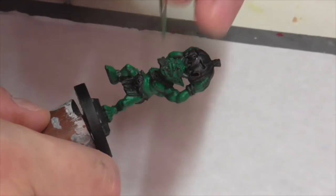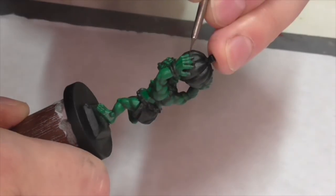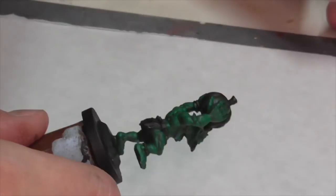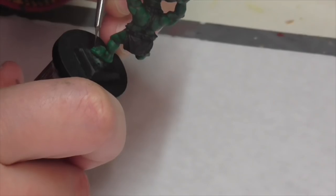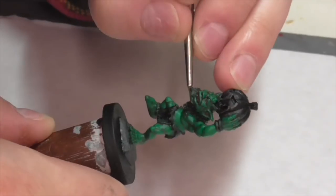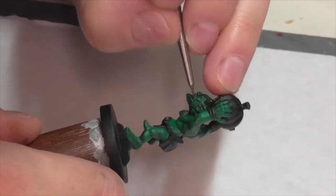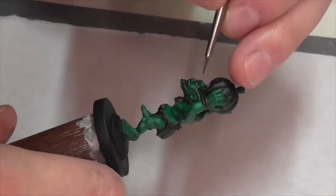The next thing I'm going to do is take a small number zero brush and go back in with some Vallejo German Camouflage Black Brown. I'm going to use that just to fine line a little bit and really define some areas where there's going to be really deep shadow, like in his mouth, his eyeballs, under his eyes, in his ears. I'm also going to apply a base coat to his toenails, fingernails, and horns — I plan to paint those a different color later but I just want a nice base to work from.